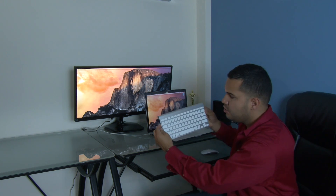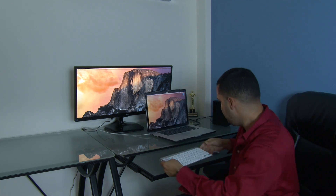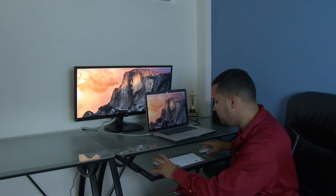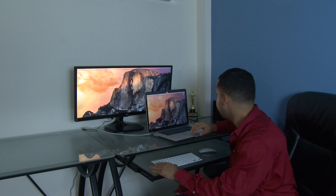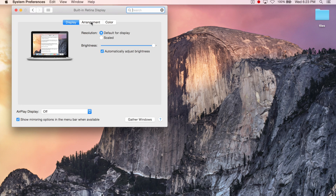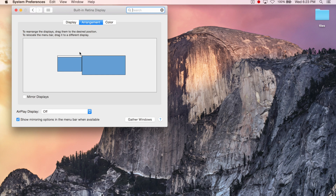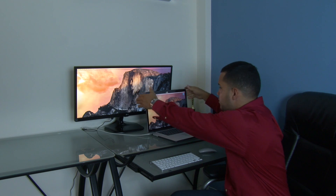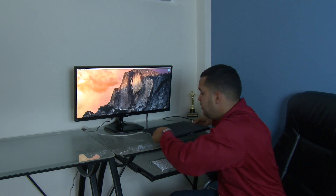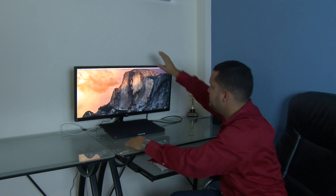...you need to hook up a keyboard and a mouse, and I have the magic mouse and the wireless keyboard. You also need to click on Display Preferences and make sure in the Arrangement window that Mirror Displays is not checked. So now you should be able to just close the lid and have everything on the external monitor.